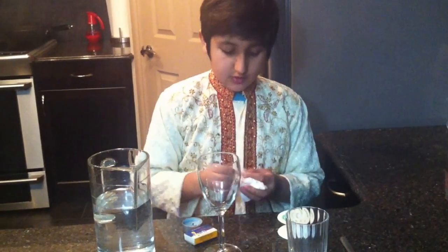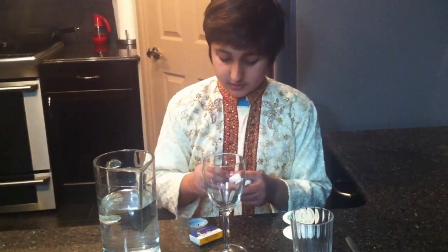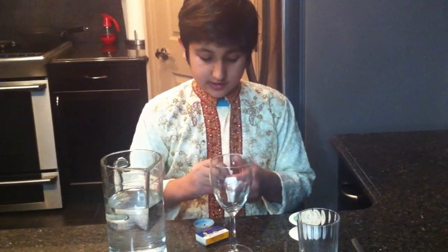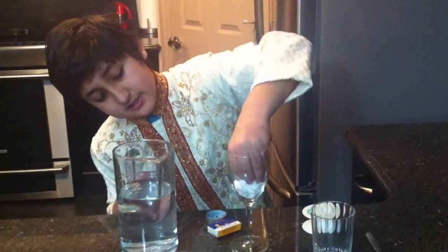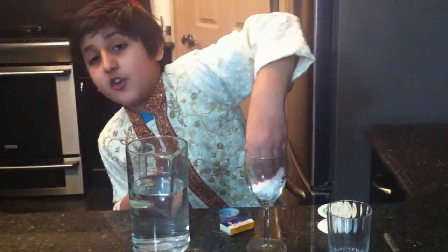So the first experiment is to see if water can get into something that has air trapped in it. First, you crumple up the tissue, then roll the tape into a cylinder and stick it on the back of the tissue. Then stick it at the bottom of the glass so it doesn't fall into the water during the experiment.